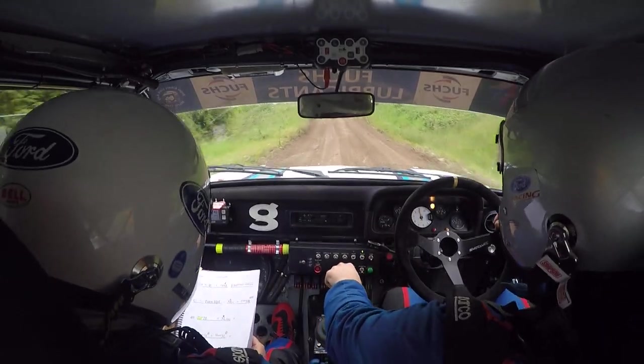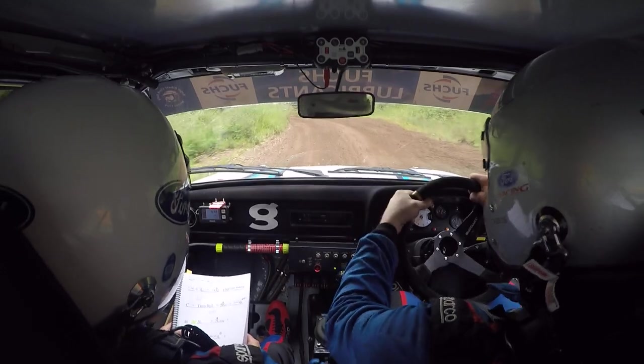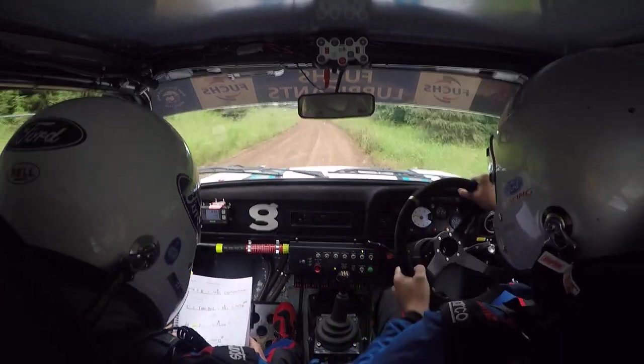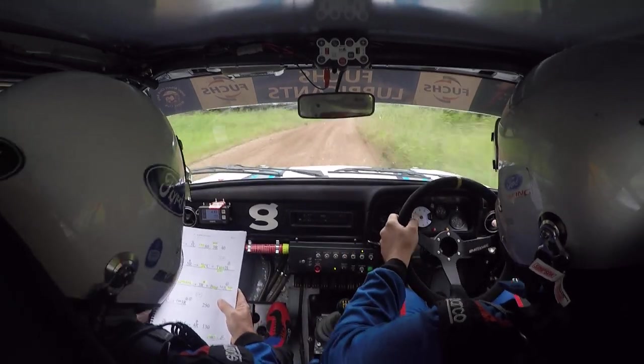Short, 3 left plus, and short 3 left plus. And flat left and flat right, 80. 5 right, 5 left, 80 neat.